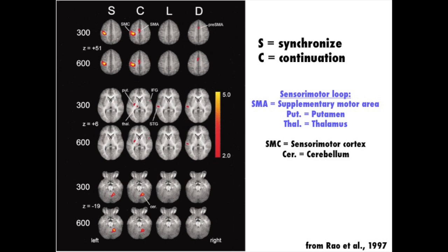This graphic shows what they found in the different conditions. This is a series of brains viewed from the top down, a bird's-eye view of brains. The S column shows what the brain is doing when they are synchronizing their tapping to the metronome. The C column shows what the brain was doing when they were continuing to tap after the metronome went off. Anything that is colored represents areas of the brain that are active. As you can see, the S column and the C column are similar but not identical — there are some little red blobs in the C column that are not present in the S column.